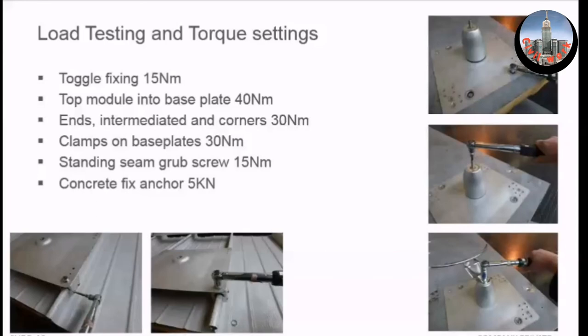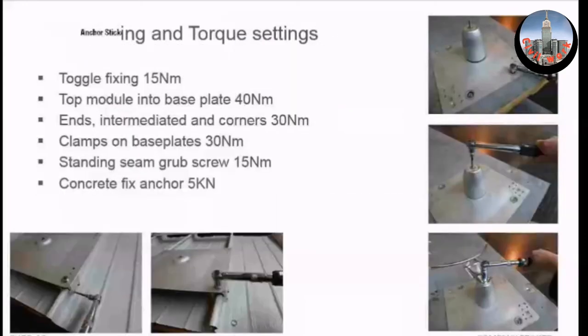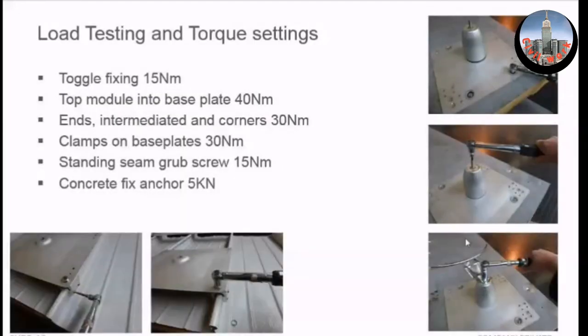This shows the torque settings. The critical torque settings are these. You must torque set these because it's very common for installers not to do that, and when they fail to do so, they split the timber pin and need to order a new post. That torque setting is preset. At the ends of each system, these are the critical ones, and then the underside of that.